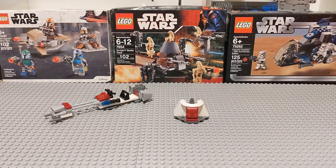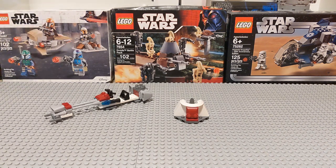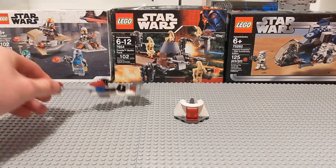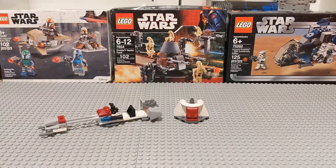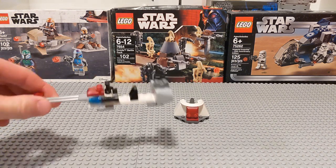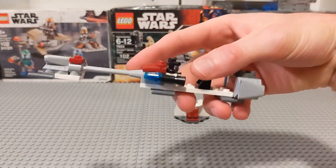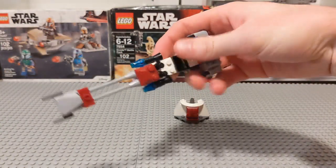Now let's take a look at the battle pack builds. This really became kind of a template for several later battle packs, even including the 2019 Mandalorian battle pack. We just have a speeder and a little defense turret — a little piece of cover for one of our clone troopers, just something for him to stand behind and shoot. Let's take a look at the speeder first, being the more significant of the two builds and the one most people would really want to get out of this set.